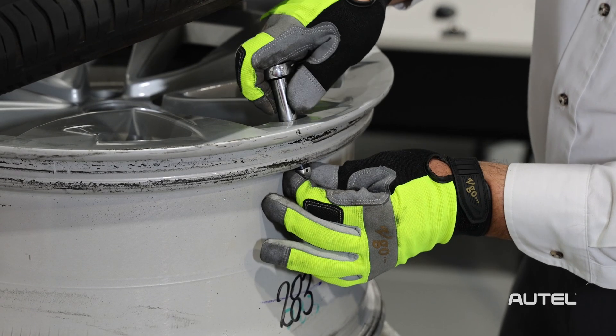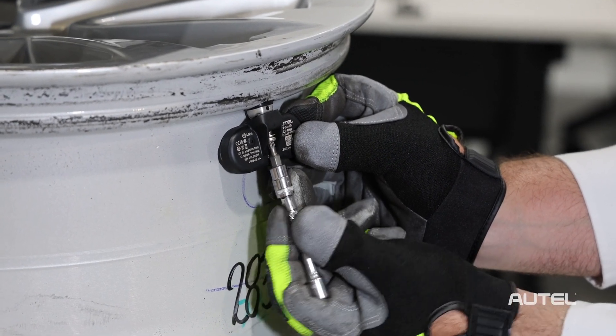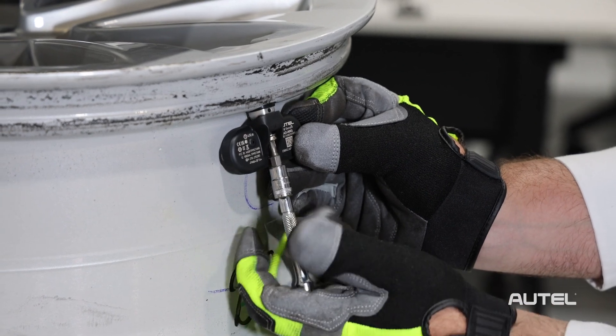Install the valve stem and make sure the nut is torqued to 4Nm with the help of the fixed rod. Then, align the TPMS sensor body with the stem and tighten the included screw.